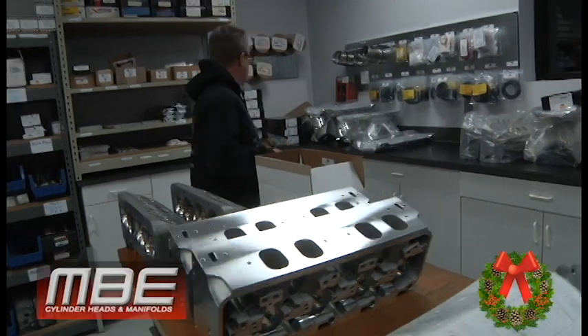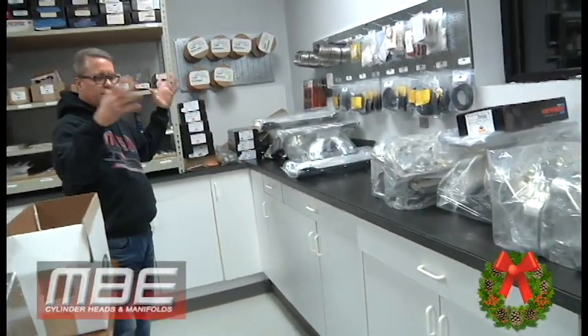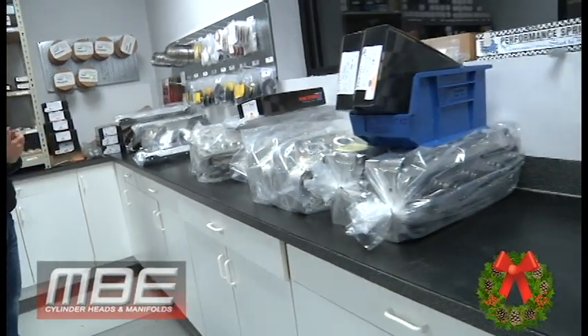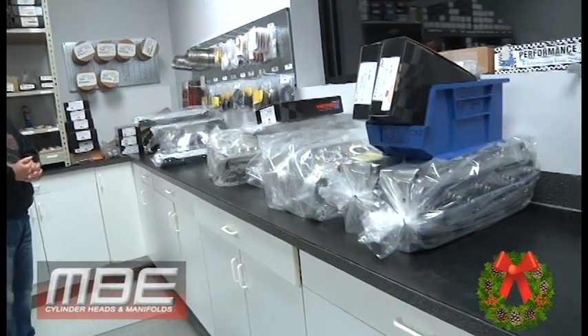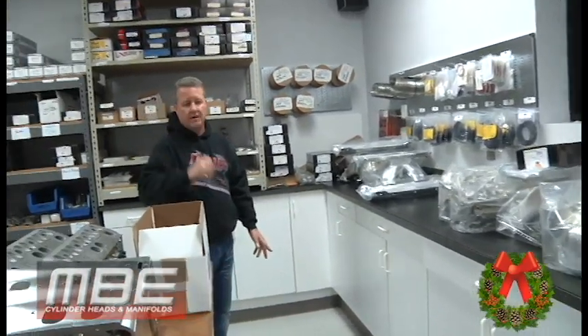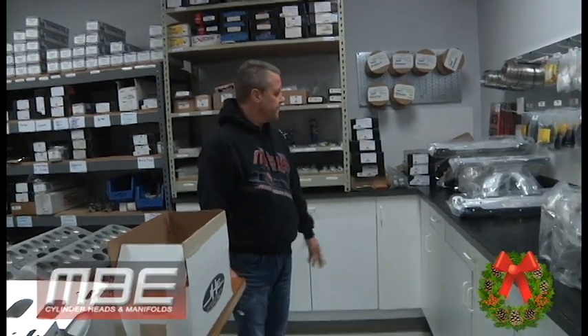Things are moving along — we're getting more and more stuff out of here. We've put together about 20 sets of cylinder heads in the last week and a half and gotten all those packages out the door, so it was a good Christmas for everybody. I want to wish everybody a Merry Christmas, thank you for joining us all the time, and have a great week.